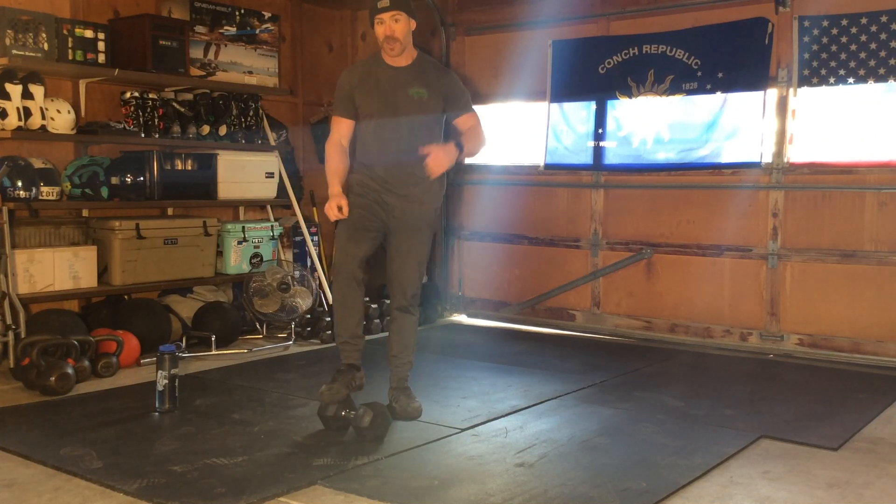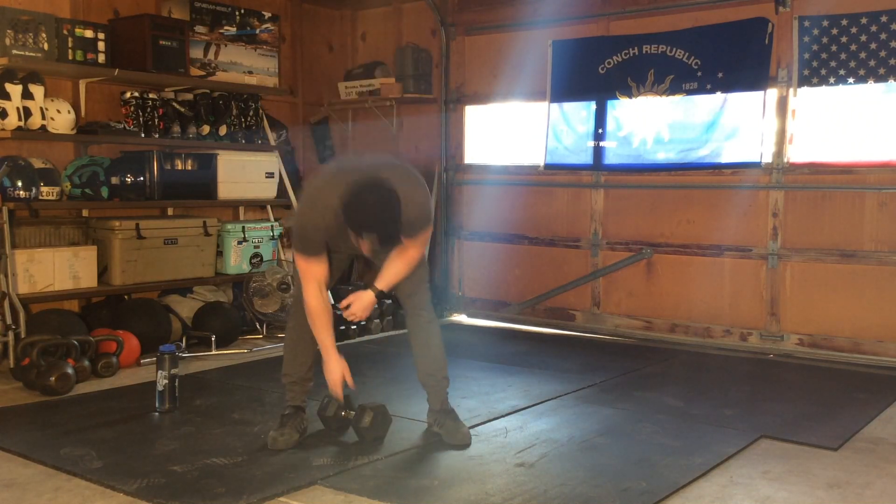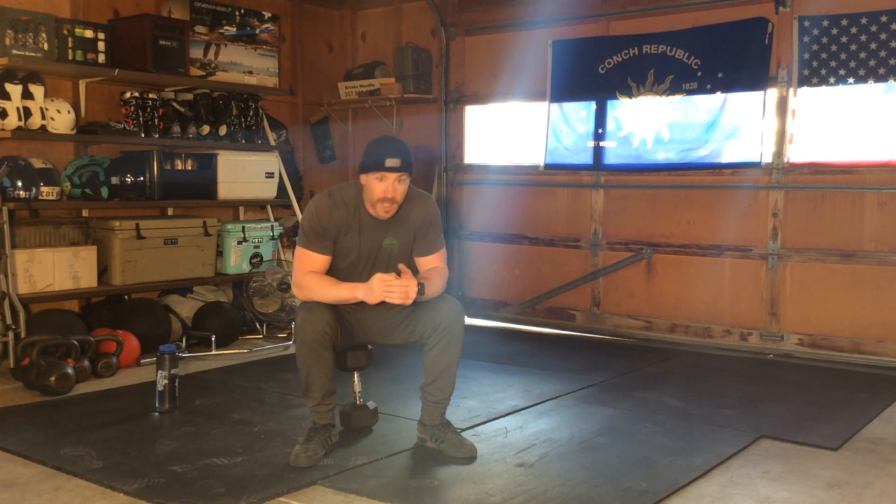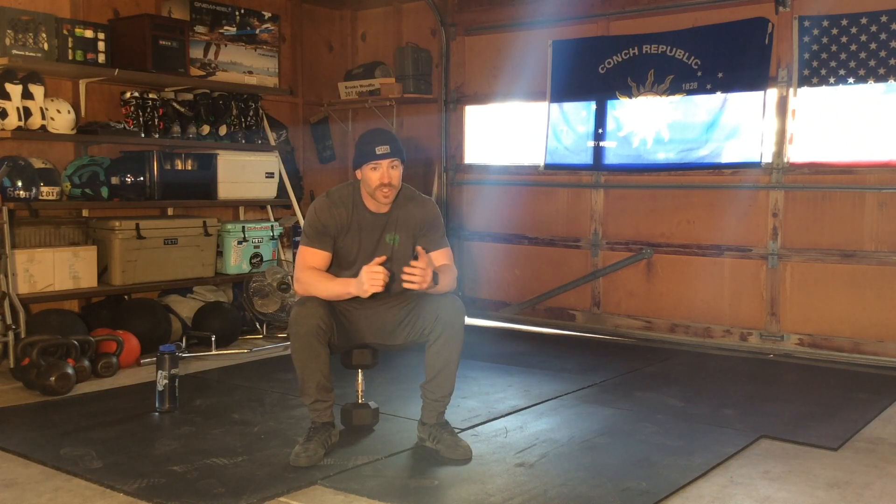Finish up with 10 unilateral man makers, just like we started, and then one more run — so you start and finish with a run. The rep scheme goes 10, 20, 30, 40, 50 with jumping jacks in between on the way up, and then 40, 30, 20, 10 with jumping jacks in between on the way back down, and a run at the top and bottom. Have fun with this!